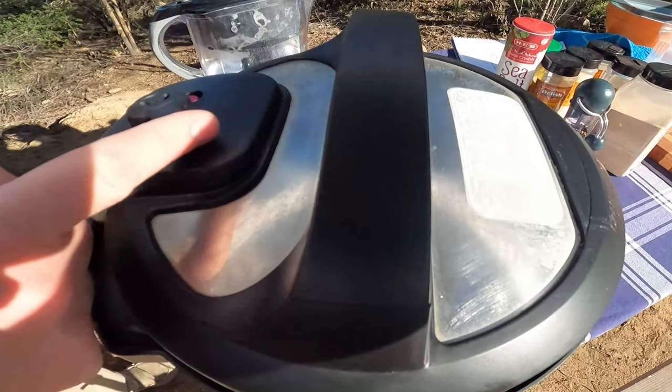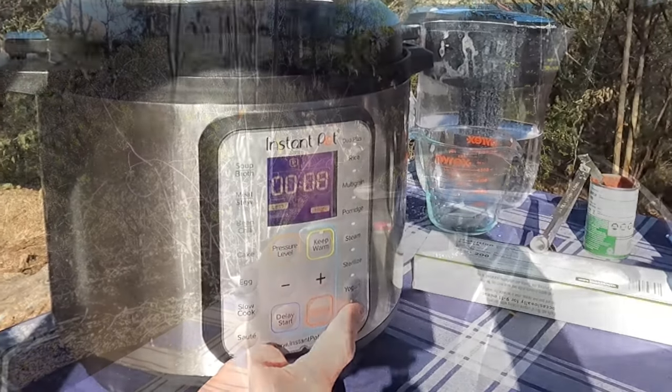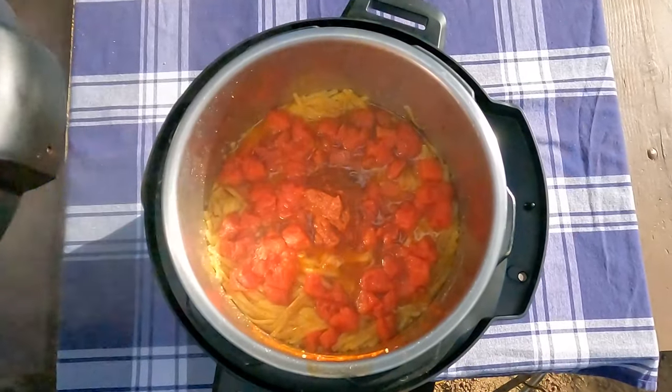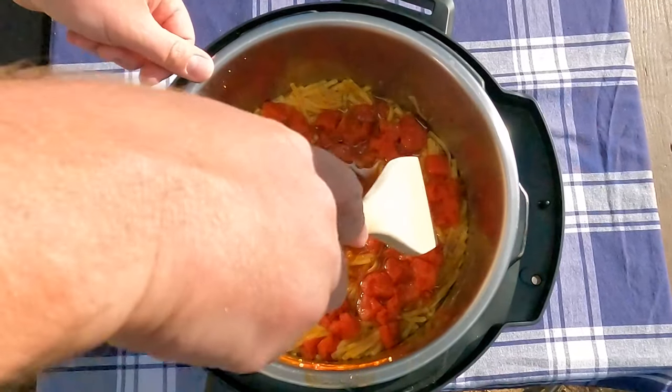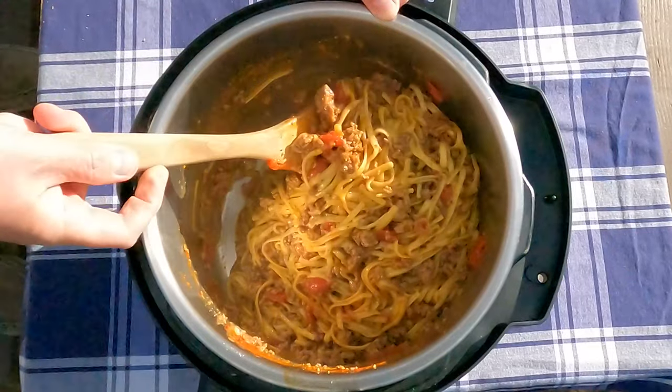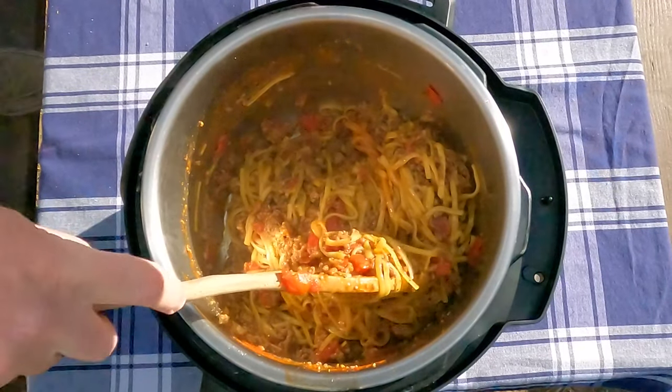Seal it and pressure cook for eight minutes. After those eight minutes are finished, release the pressure — oh, how it smells so good. Well, check that out! Stir it up real good, scrape the bottom clean, and let it sit for five minutes.